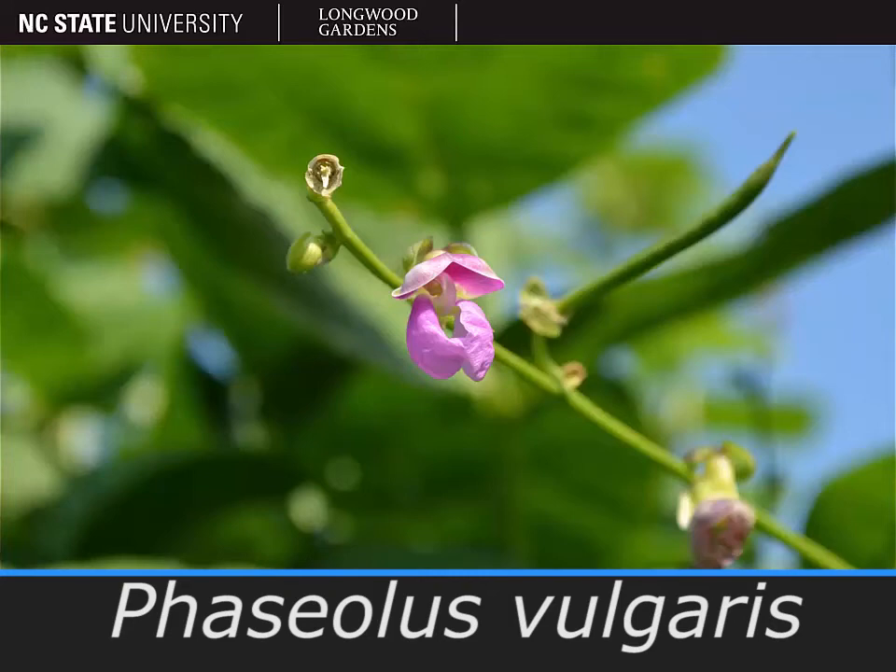The vegetable pictured here with this dainty little pink flower is Phaseolus vulgaris, the bean.